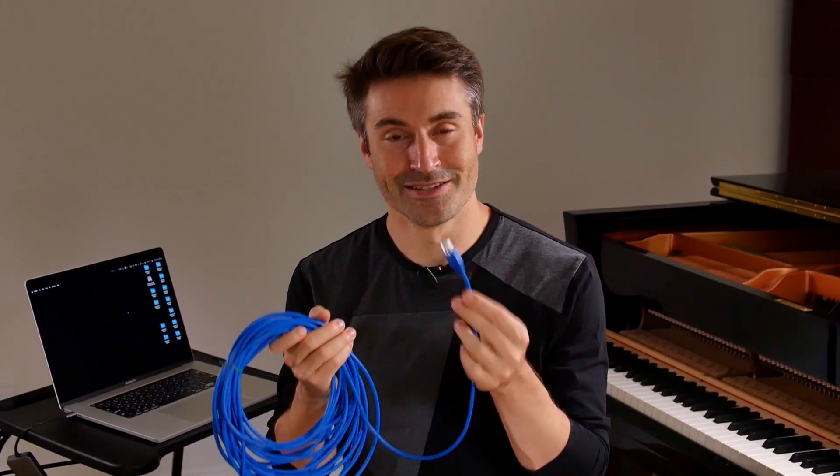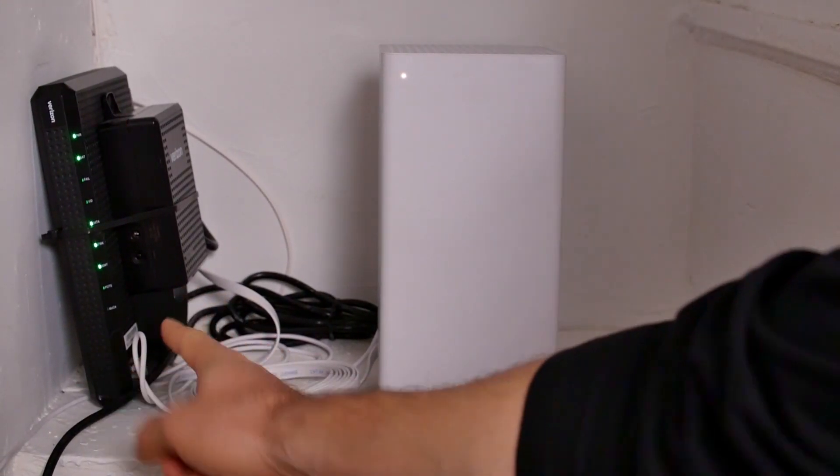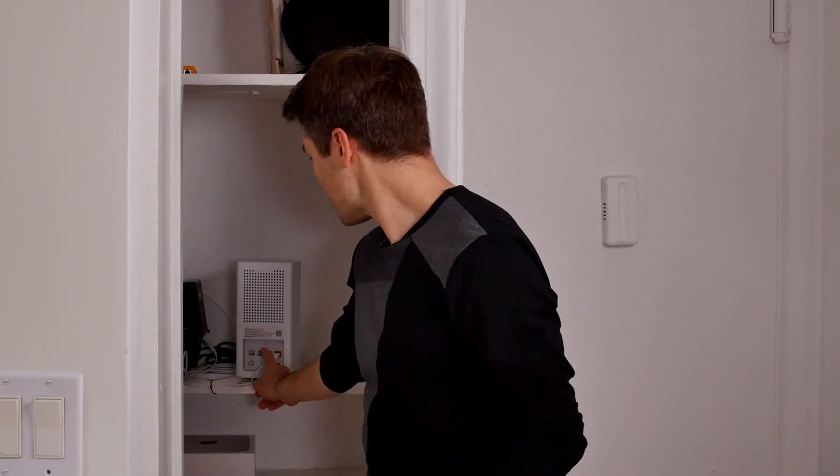The first thing we need in order to play music with someone using FarPlay is to connect our computer to Ethernet. Get a cable like this for about $10. I'm going to show you how to connect this Ethernet plug directly into your main router. The internet comes into this closet here — you can see this is the modem, which is the main receiver of the internet from outside, and then that modem connects to this router. This router creates a Wi-Fi signal and also has Ethernet ports on the back, labeled LAN — Local Area Network — and that's where you want to plug your Ethernet cable into.